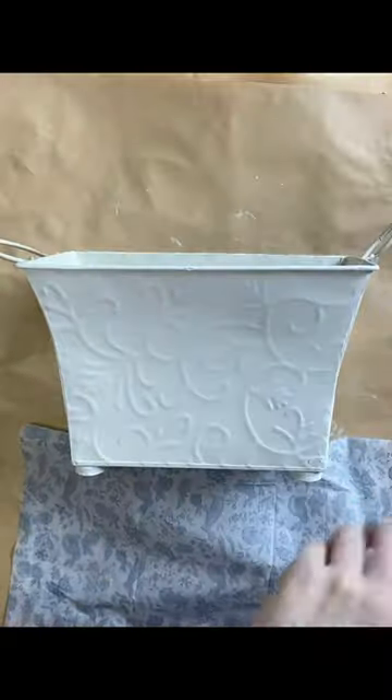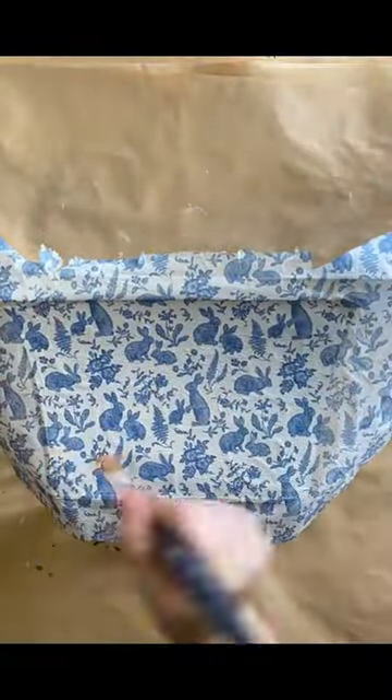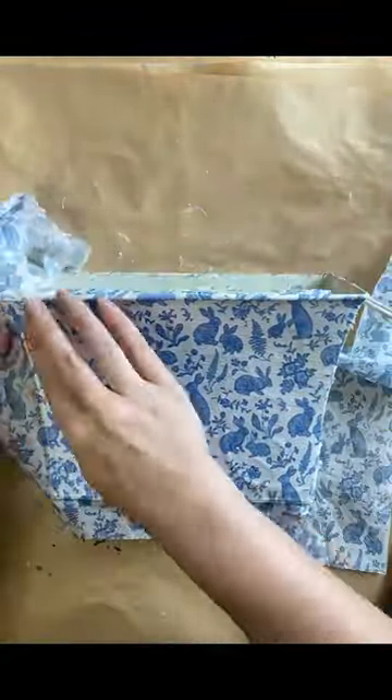When that's dry I'm going to decoupage this napkin from TK Maxx using Paint Couture's Decoupage Medium in matte. I'm smoothing it down carefully with my fingers and then tearing off the excess. I'll be adding this to the other side as well.